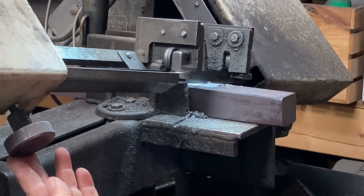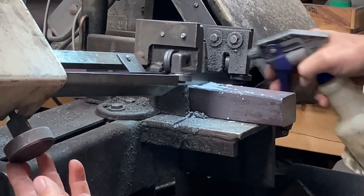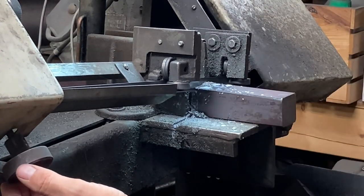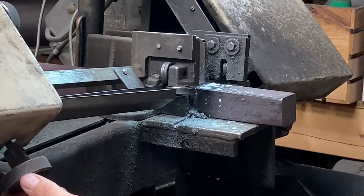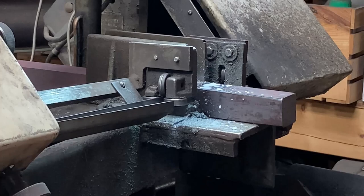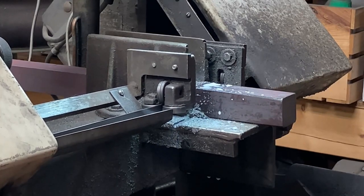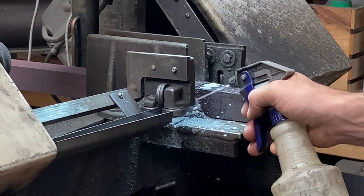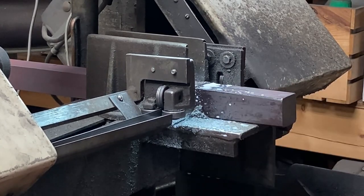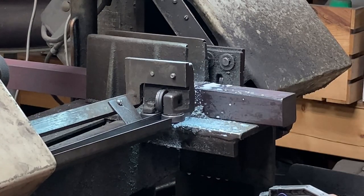This was the last cut that this bandsaw blade ever made. By the time I got all the way through this one cut, I realized this was just a whipped, tired, old blade in need of retirement. We hung it up forever and welded up a new one. That's why I'll fast-forward a bandsaw cut — I think that took five minutes right there, and you had to watch it for like 30 seconds at eight times speed. That was ridiculous.